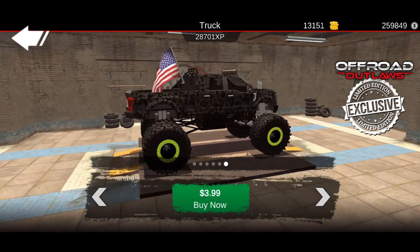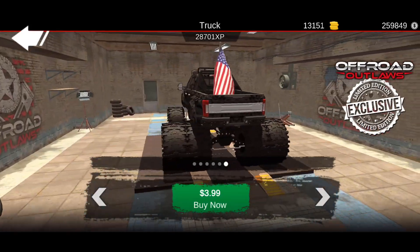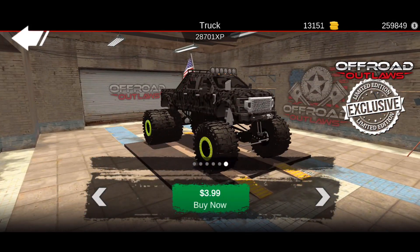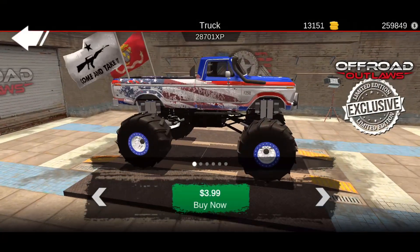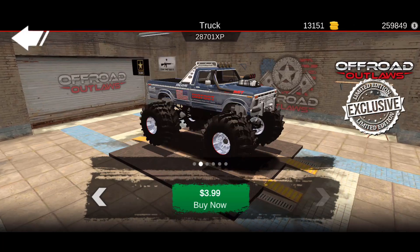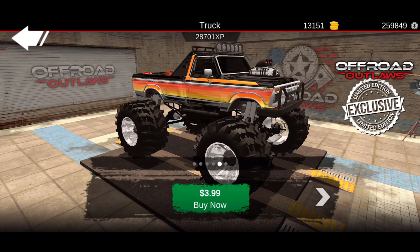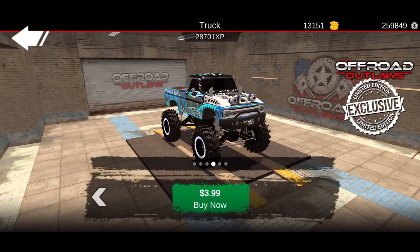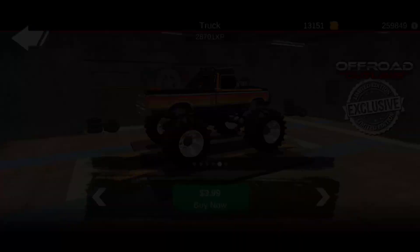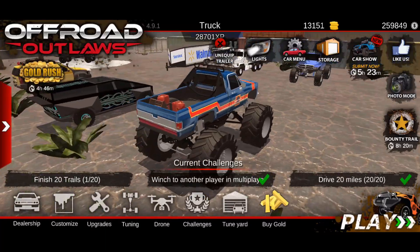Here's the last one — looks like this is the F-450. I believe I might have seen this one inside of the car show before, and it honestly looks really familiar. Let me know down below in the comments which one you're going to go with. Personally, I would get either the Silverado, the C10, or this Traxxas right here.